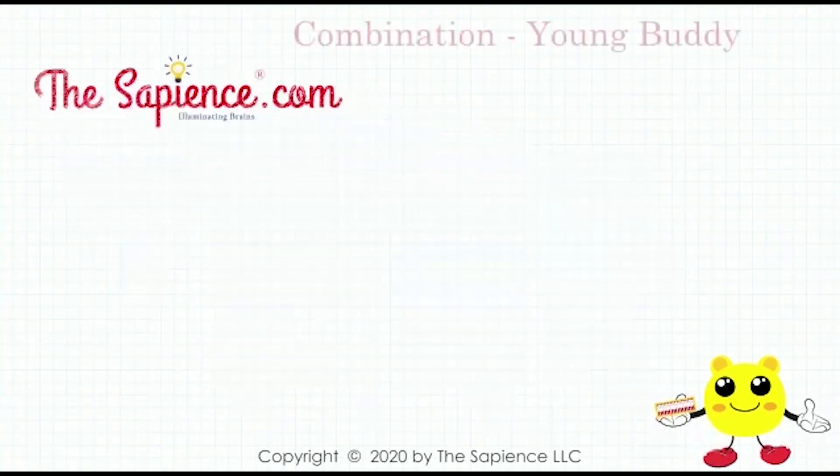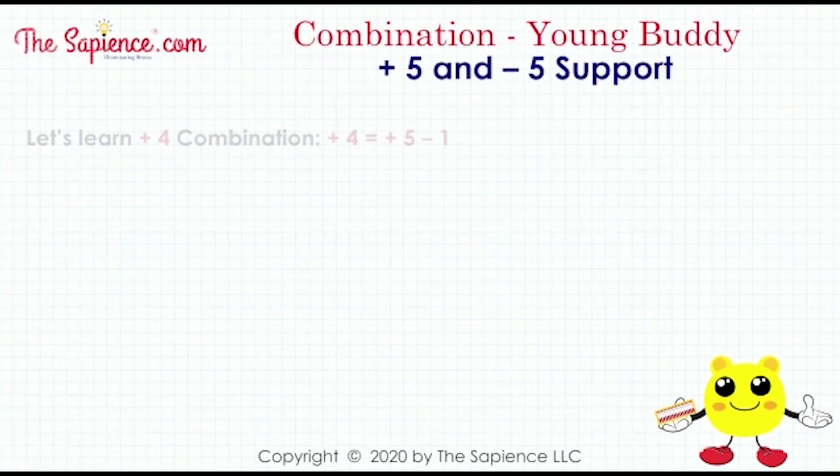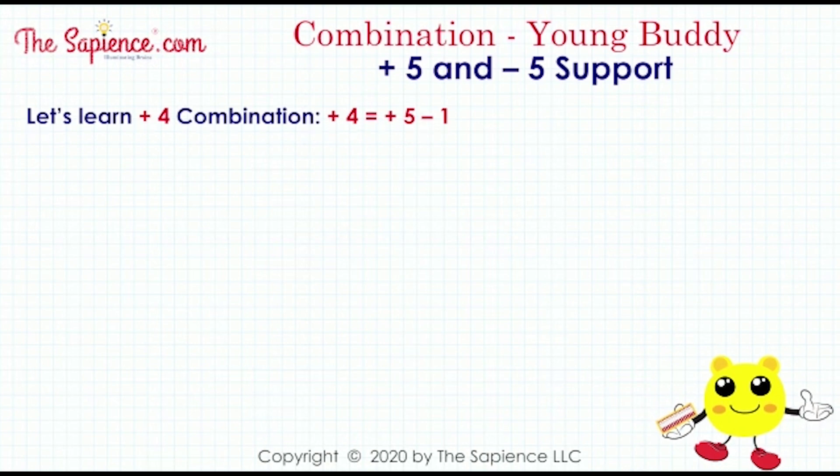Hi, welcome to sapience.com. Let's learn the plus 4 combination. Plus 4 equals plus 5 minus 1.